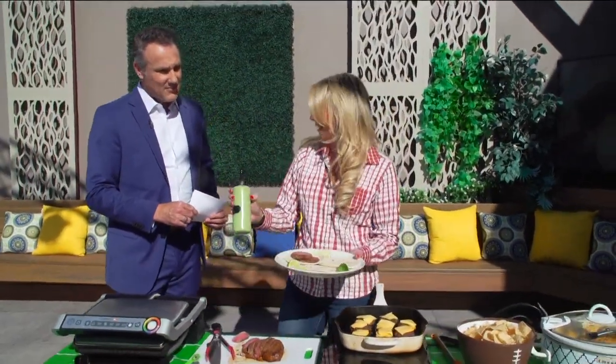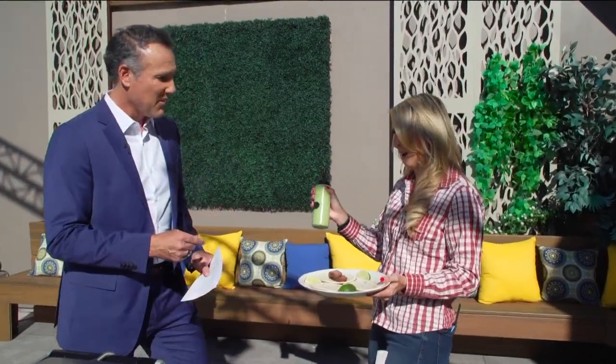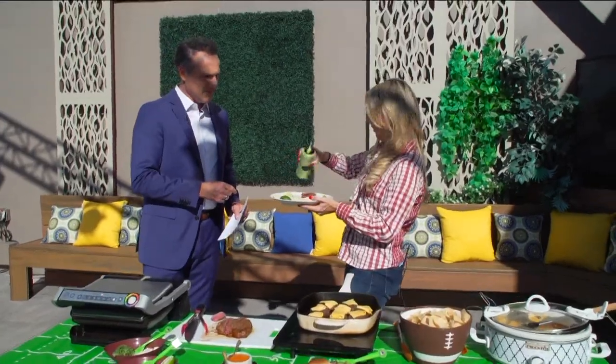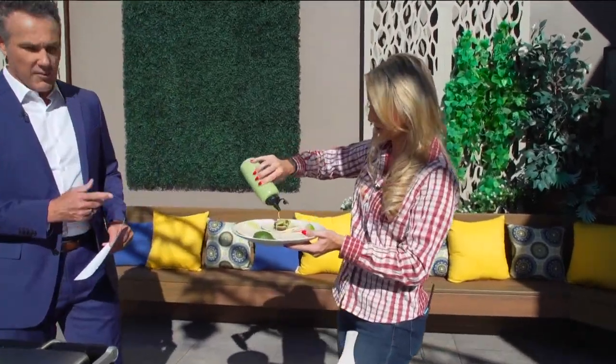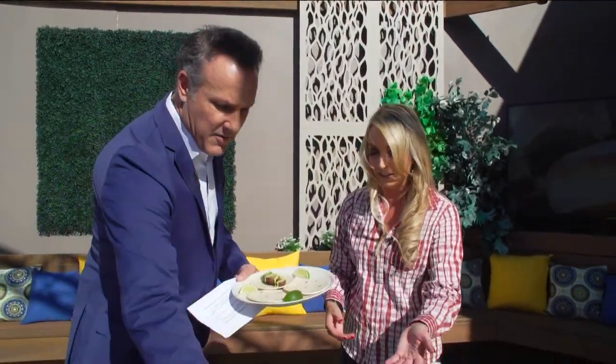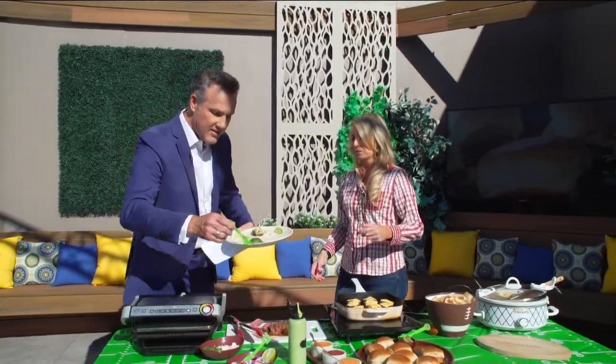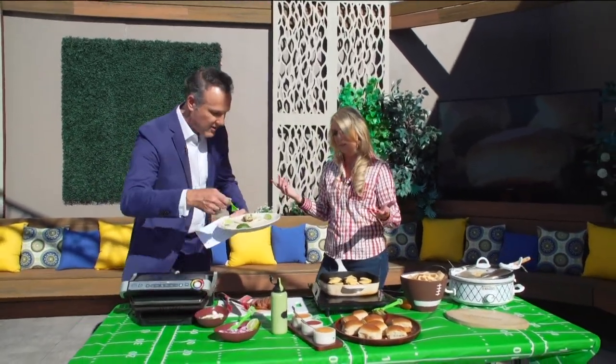The secret sauce is a cilantro lime crema — it's bursting with flavor. Whitney insists everyone uses it. On top, she likes a little cotija cheese, a little onion, and if you want, squeeze a little lime on there. It's a mainstay and really the best part of the taco.